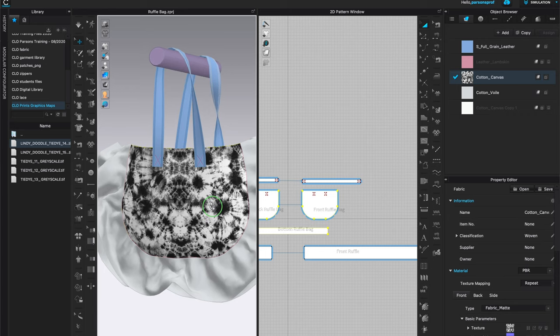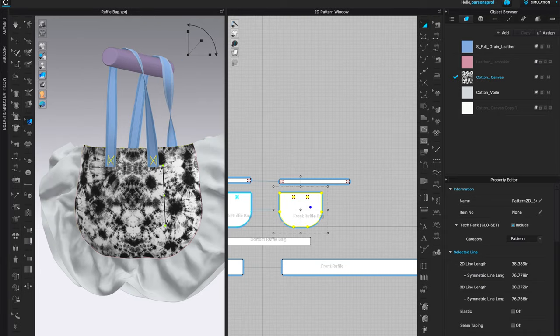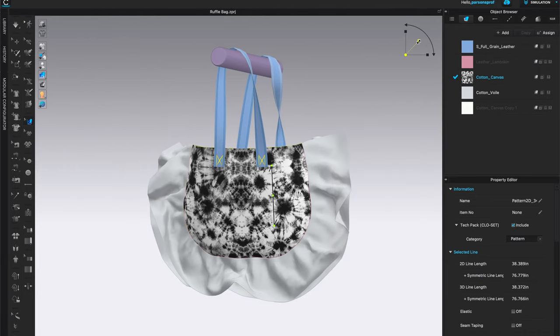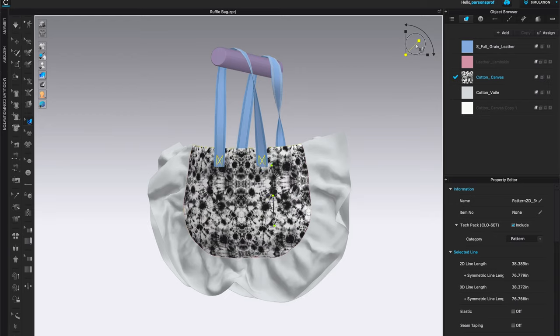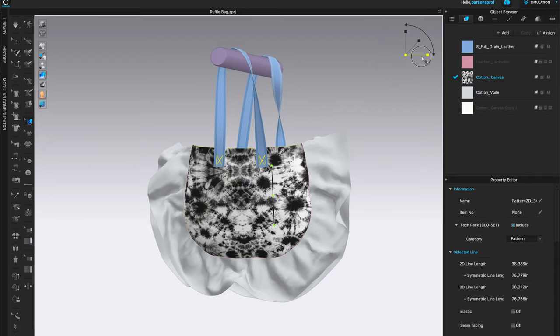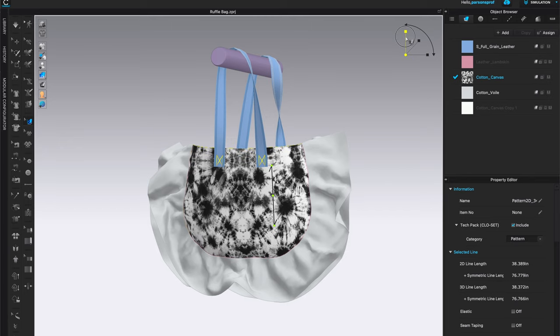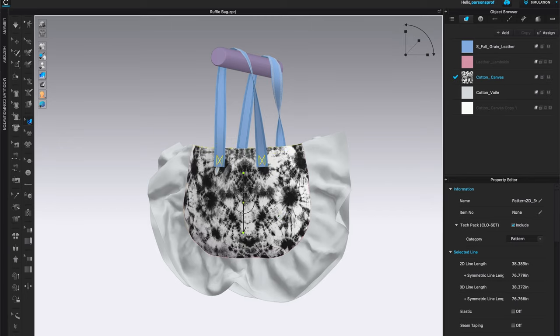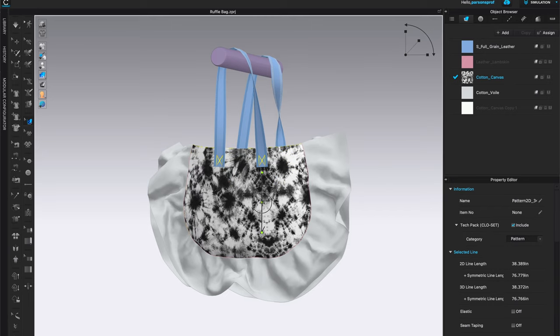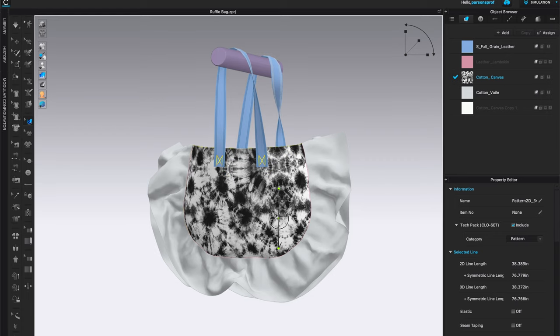If you want to make changes — scale it or rotate it — come to Edit Texture and left-click on that tool. Left-click on the fabric in the 3D window and you'll get the gizmo, which lets you control the scale, rotate the print any way you like, and scale it in a particular direction — horizontal or vertical. You can also left-click and grab within the pattern itself to adjust the print location or positioning wherever you like. When you're happy, just let it go and move on.